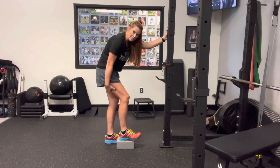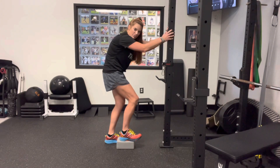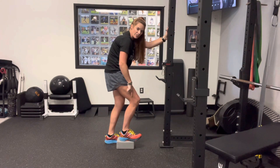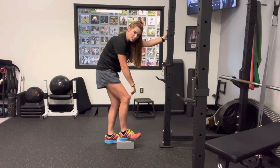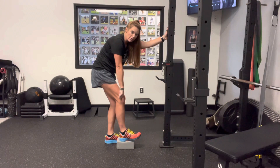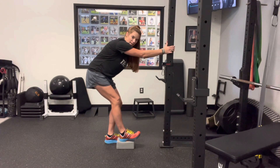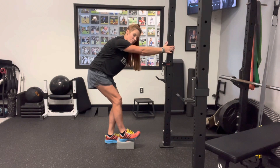You're going to feel the hamstring kick in too. If you're getting a little knee discomfort or knee pain, more than likely it's because your knee is too far forward. You can see how the knee comes forward towards the toe — we want that knee back, more in line with the ankle. To fix that, stick your butt a little further back and hold on to something in front of you.